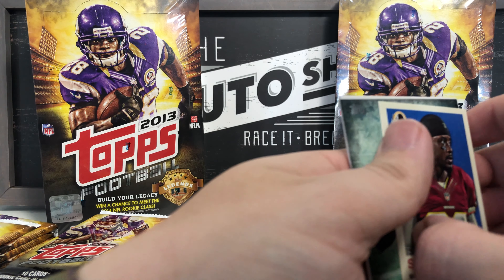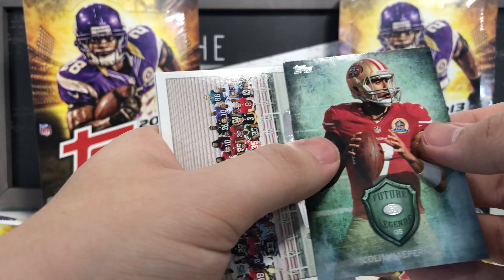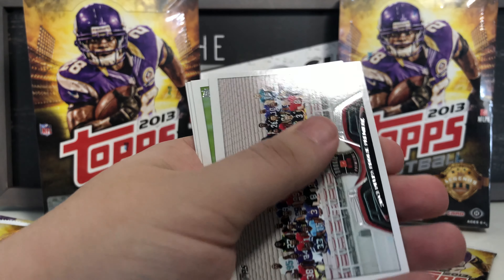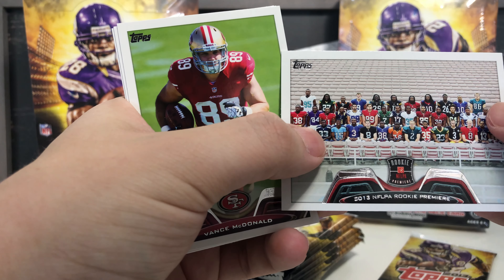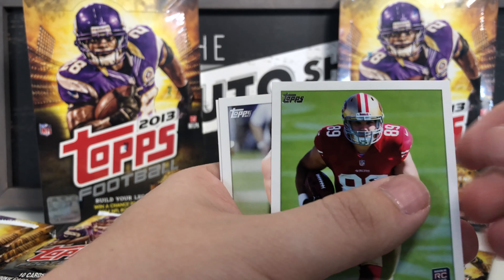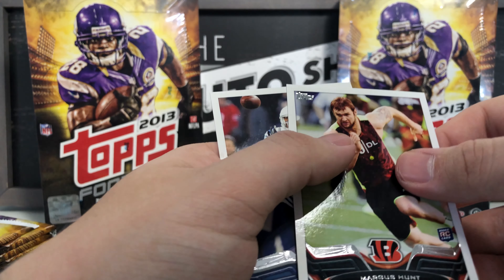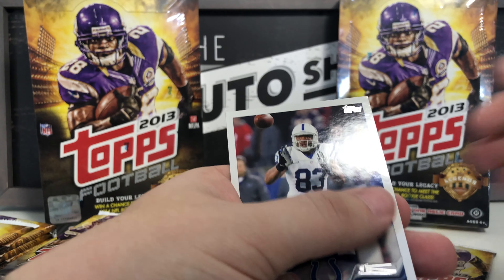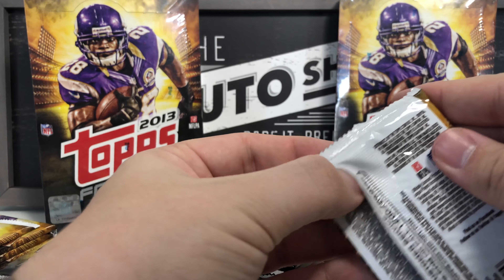Nate Washington, Santana Moss mini card insert — I love these little throwback-style cards. Future Legends Colin Kaepernick — maybe not so much anymore but we'll stick it over there. Got the 2013 Rookie Premiere card with all the rookie players. Vance McDonald rookie card, Margus Hunt rookie card, and Dwayne Allen. That's the last one from this stack.